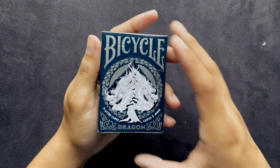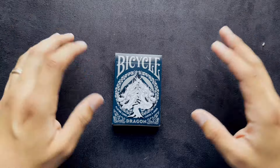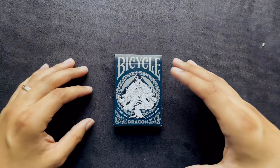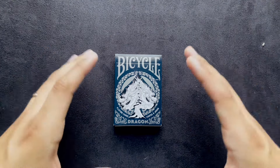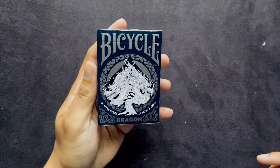So Bicycle made a dragon deck. There are actually quite a few variants of this deck, and right now I only have this one. But after learning that there are other variants, I will eventually do a showcase of all of them. I was saving up to put them into one video, but I decided I'm not going to do that with the dragon deck, especially if they keep releasing different colors.